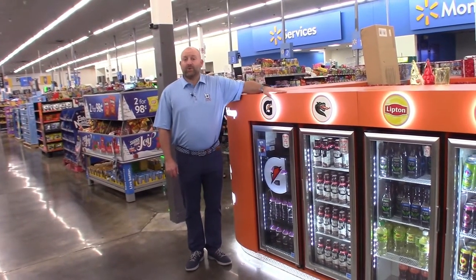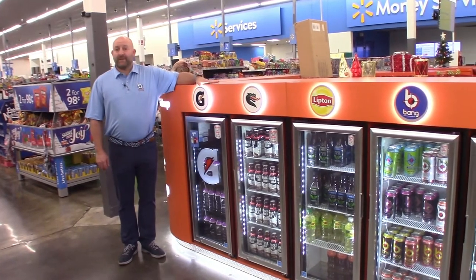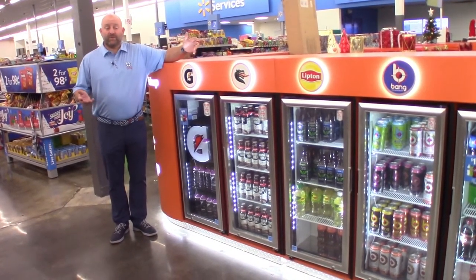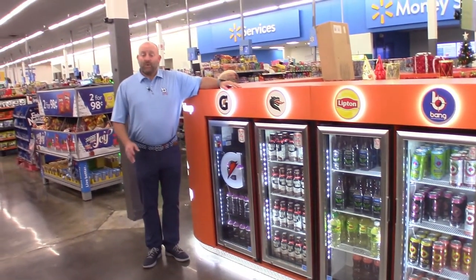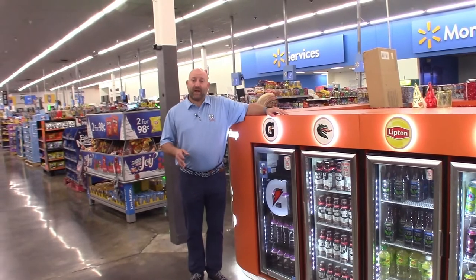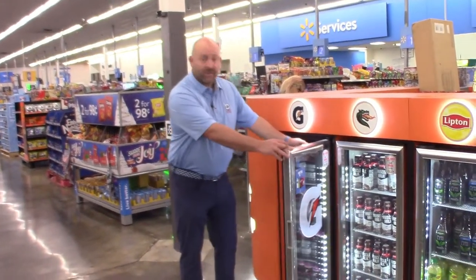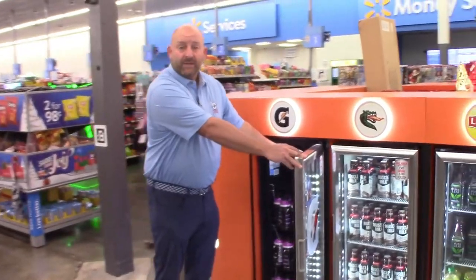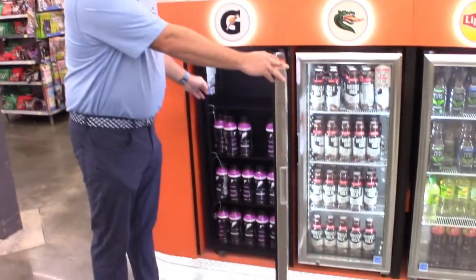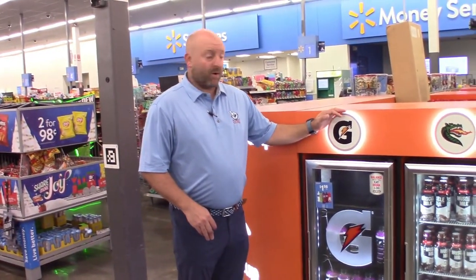Now we're in front of a cooler bank. In a lot of different stores we have all kinds of variety of these — some of them have three coolers, five coolers, ten coolers, and even beyond that. We don't have QR codes for these coolers, but the same principles apply for how we fill them. We're going to open the cooler and shift all the product that's cold to the left side, so the consumer has something cold they can buy. These are also broken down by brand, so we'll be filling them by brand.